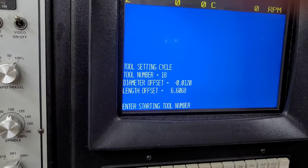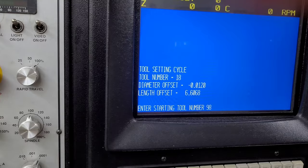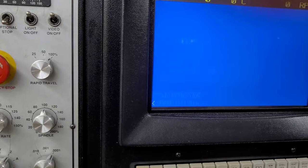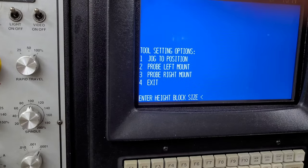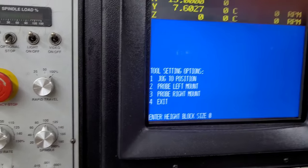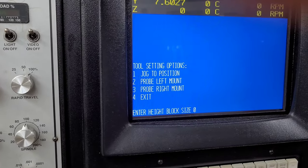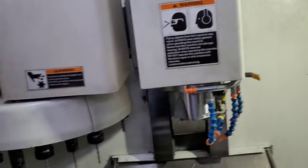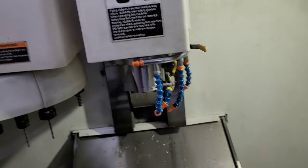We're going to do tool 98 — that is our Hymer. The block height here is going to be zero because we're just going to measure the table directly with the probe. Go ahead and manually load that — this takes two hands.